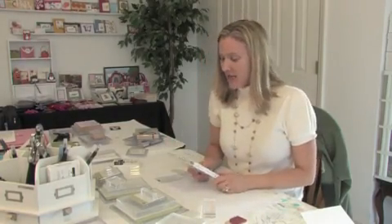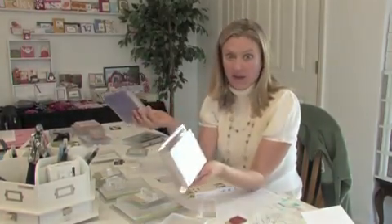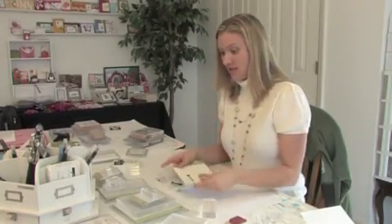Another nice feature is storage. How many of you get so excited to get your stamps in the mail and then think, okay, I love these stamps but where do I put them? They're so big and bulky — you've got to buy a whole other storage cabinet. Well, this is the new clear mount stamp and this is how it comes: DVD size storage case. Super cool, right? You can fit a lot more of those on your shelf than you can the big blocks.